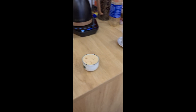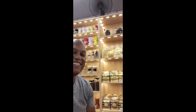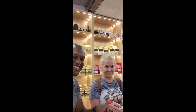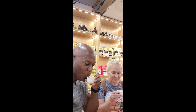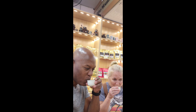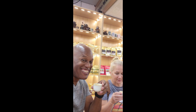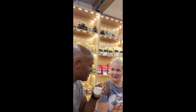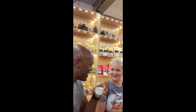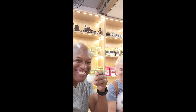You try? Alright. One for you. Thank you. One for me. Ready to try this? Cheers. That is good coffee. Don't weasel out. Cheers. Thank you.